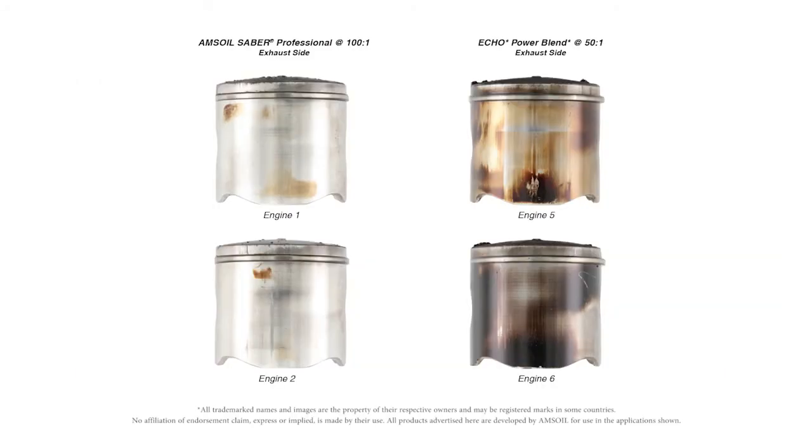Taking a look at the pistons once again — very clean, very free of deposits. The piston is clean because there's not a lot of blow-by. Looking at the Echo, the results are very similar. We ran the Echo Power Blend at 50 to 1 once again because that's what's recommended by the manufacturer. The pistons look very similar to what they did in the 50 to 1 test.